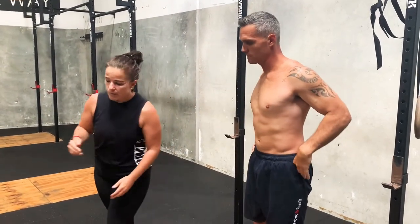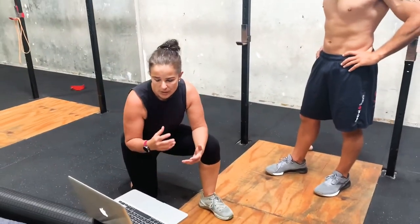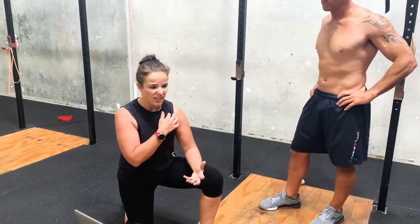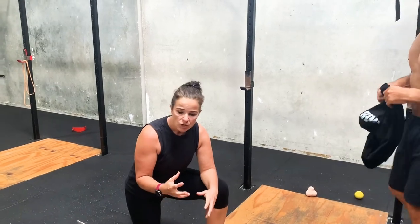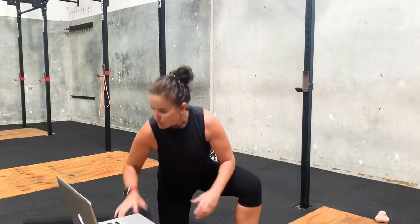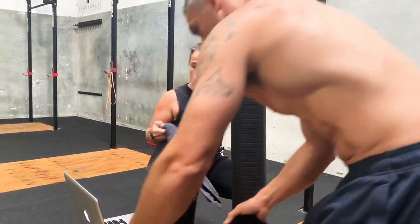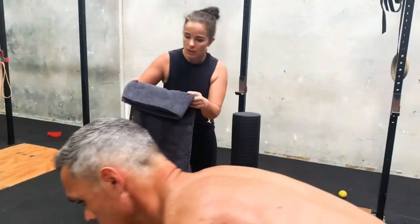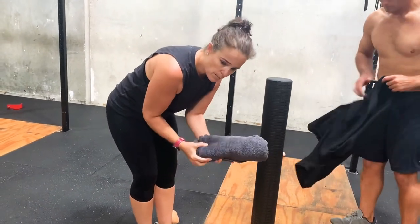The other part of shoulder range is thoracic mobility. A lot of people don't actually work through the thoracic because they think it's a shoulder issue. But you actually need to also try and release and relax your thoracic spine, because that is a determining factor on whether your shoulder abilities work or not. We can either use a foam roller or a rolled-up towel — if you don't have a foam roller at home, that's absolutely fine.